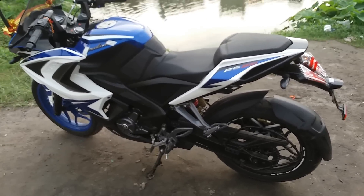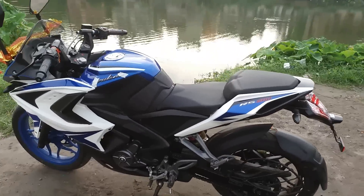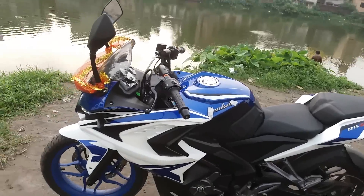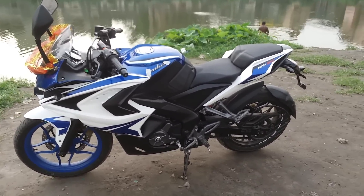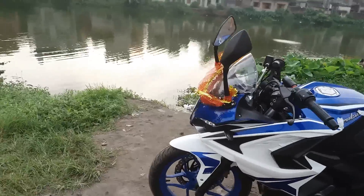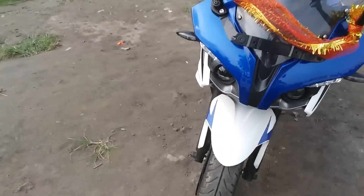So if any of you guys are thinking of getting this, just go and get it — because for the money you pay, you can either buy this or the Dominar, and that depends on what you want. Both of the bikes are pretty good in their category.